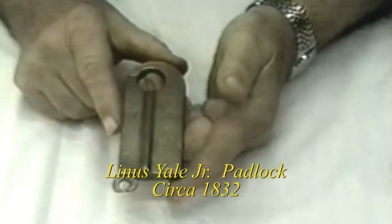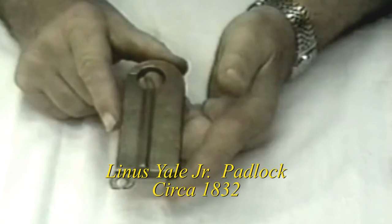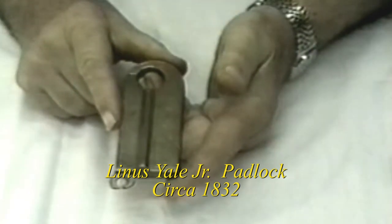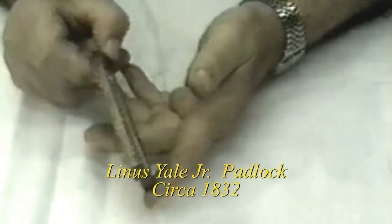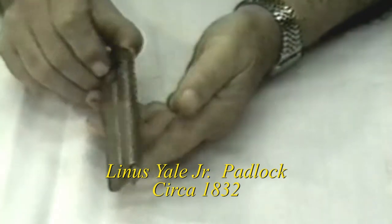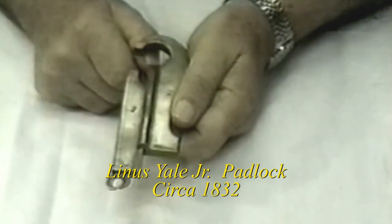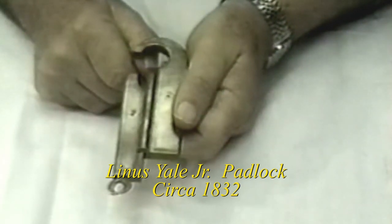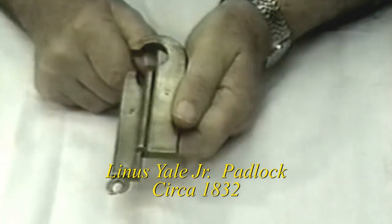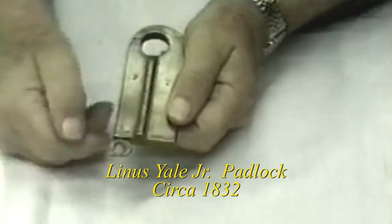I was in Las Vegas playing blackjack at a card table, and it turned out that the card dealer was the last remaining male heir in the Yale family. This lock had been passed through his family all those years, and he offered it to me for $1,000. I acquired the lock along with all the history of the item.